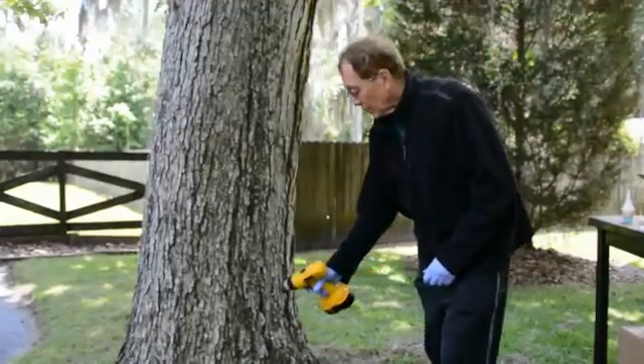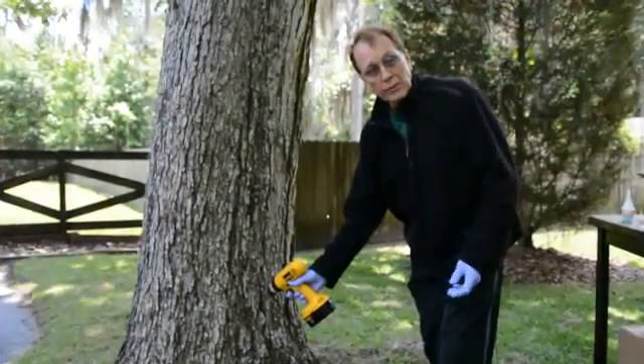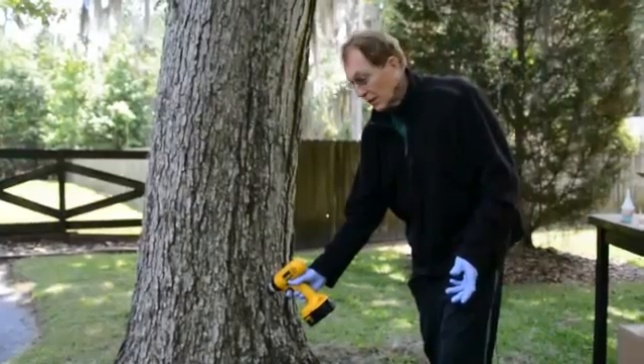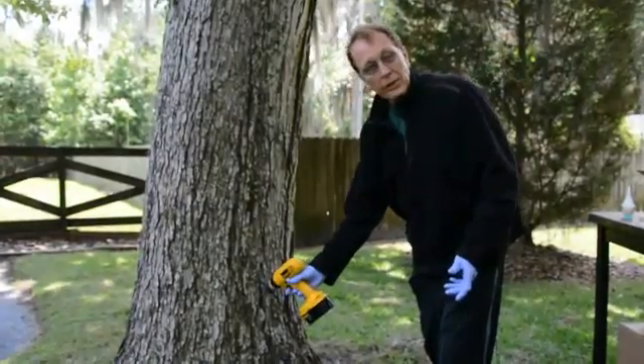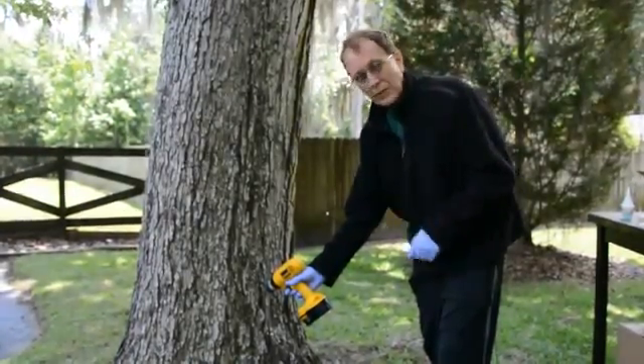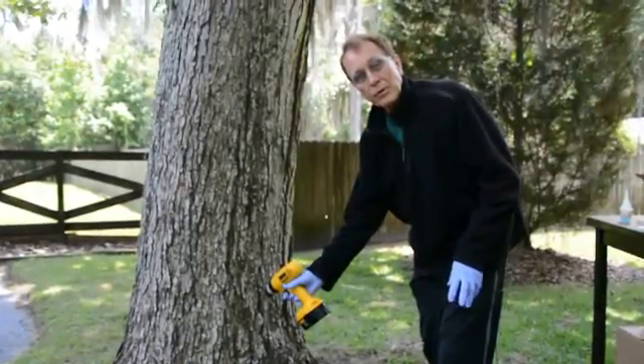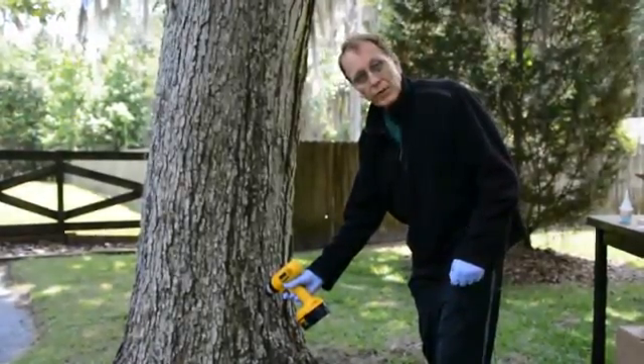If you drill in the fissure, the hole will repair itself quickly — within weeks — and will be very difficult to locate in the future. So for cosmetic purposes, try to drill between the plates if at all possible, and you won't be able to see where you've drilled.